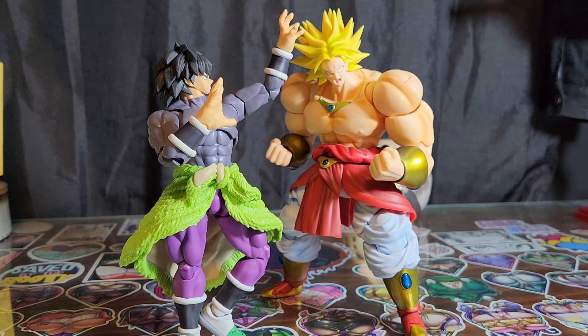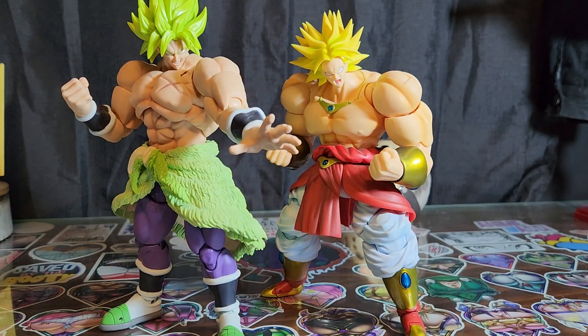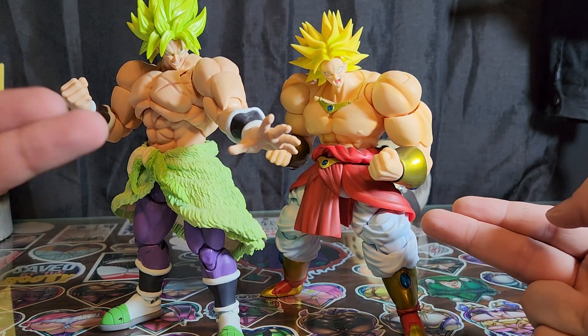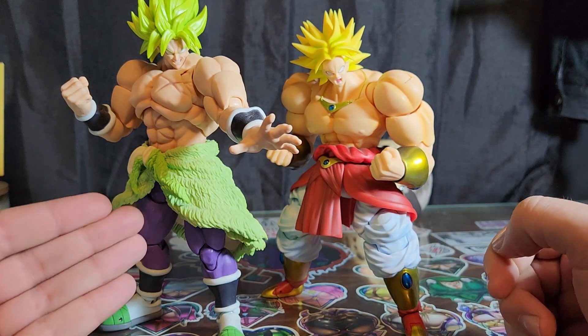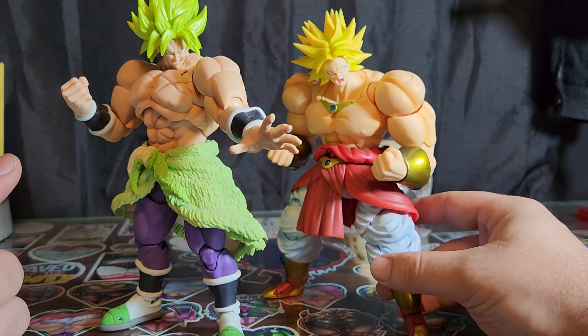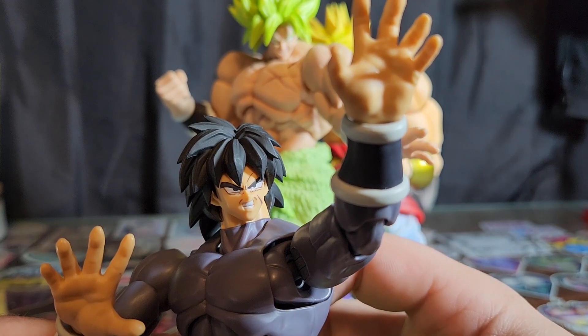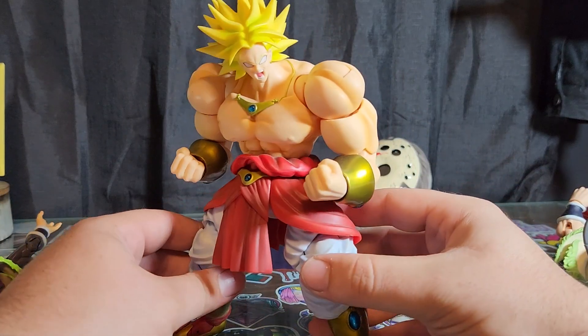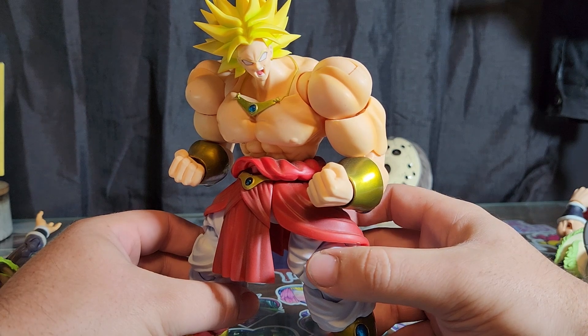Here we have Superhero Broly up against the original S.H. Figuarts Broly. Which one is better? That film was my freaking childhood. I was 10 years old when it came out, then 25 when the Super film came out — I'm getting old. I love the original design, but giving my boy character and a story... I think the Super version is better, and there's room to grow. They had a sequel, then a second sequel — and that's what happened.